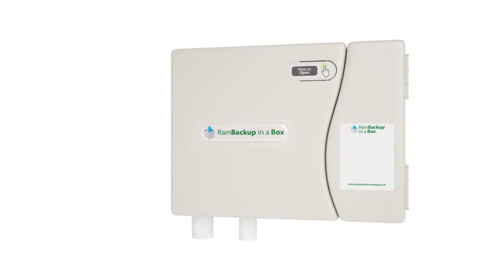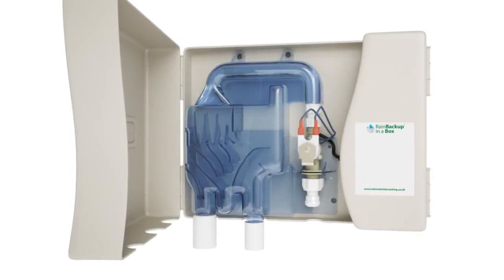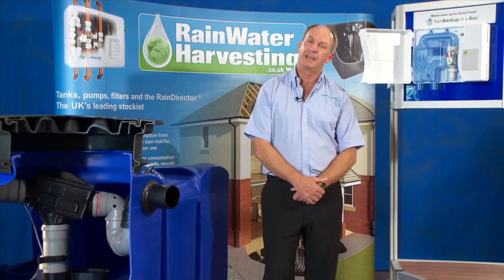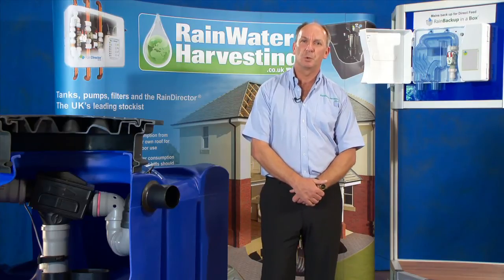The mains Backup in a Box has been designed to comply fully with all the water regulations. It has unsurpassed reliability and, more importantly, it gets a big thumbs up from the installers as a simple to install system.